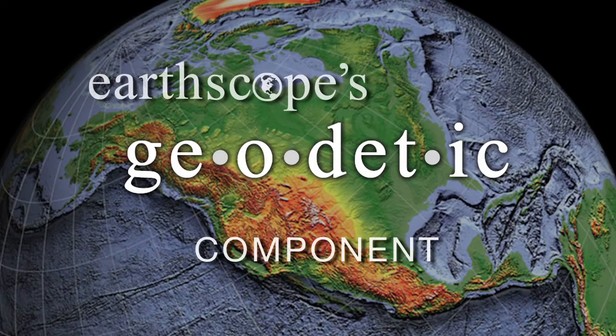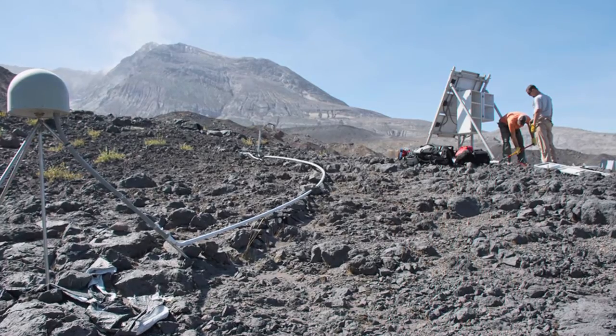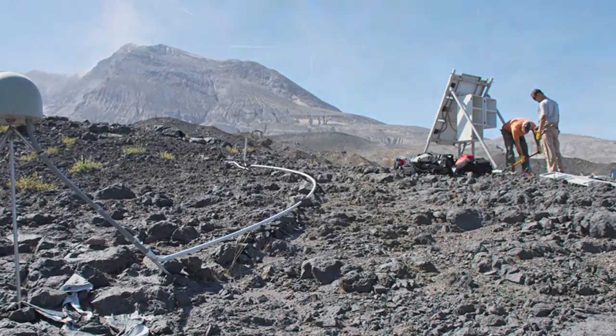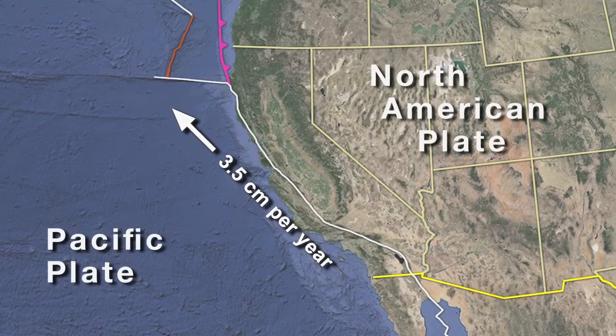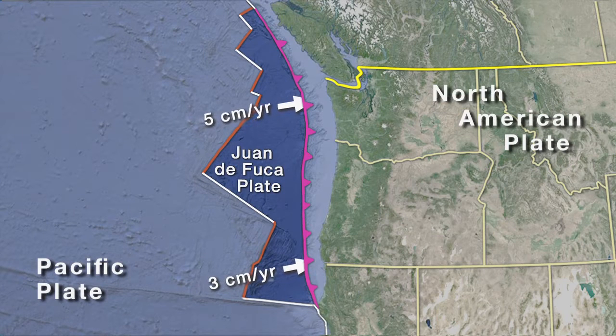The Plate Boundary Observatory is the geodetic component of EarthScope, and our goals are really to define how the various parts of North America are moving. We can study how volcanoes could be deforming prior to eruption, potentially giving us information about when they could erupt in the future. We also study the motion of the Pacific Plate relative to the North American Plate, and processes where the plate offshore Oregon, Washington, and Northern California — the Juan de Fuca Plate — is slipping without generating very large earthquakes like it has in the past.